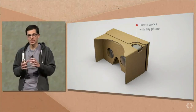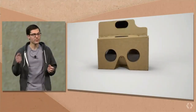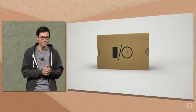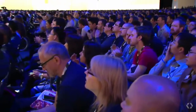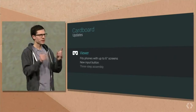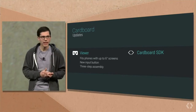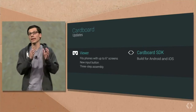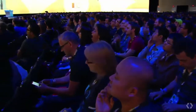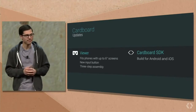Instead of it taking 12 steps to assemble, it now takes just three. Viewers are on sale today from partners, and if you're here at Google I/O, just like last year, you'll get one immediately after the keynote. It works with any phone, fits any phone, and the button works with every phone. As of today, the Cardboard SDK for Unity will support both Android and iOS. So if you're creating a VR experience and you want to bring it to everyone, Cardboard can help.